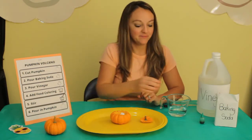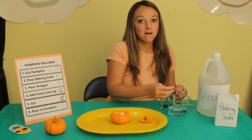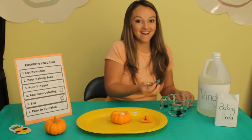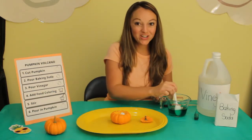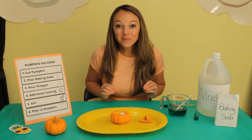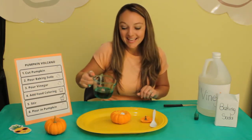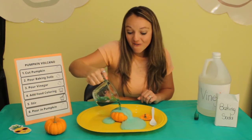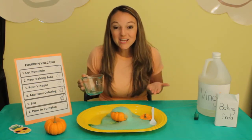Number four: add food coloring. I still want it to be pretty dark, but we don't have as much, so I'm only going to do four drops this time. One, two, three, four, five. Stir — wow, it's turning green! Number six: pour into the pumpkin. Here we go — let's pour it in and see what happens. Wow. How cool! It erupted!